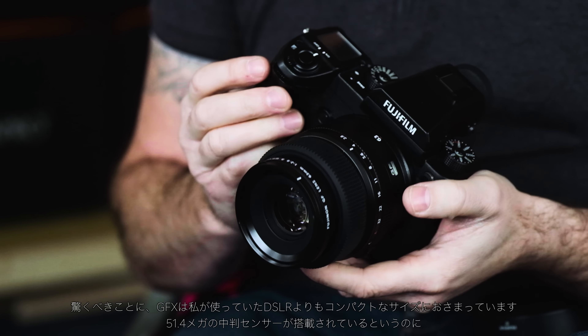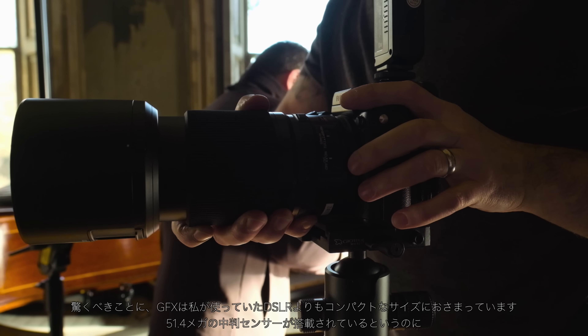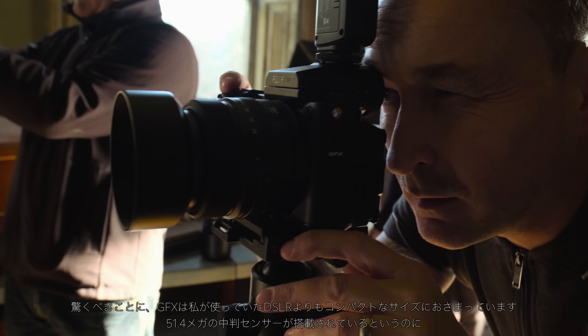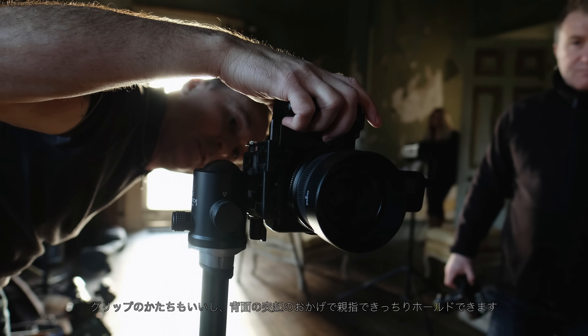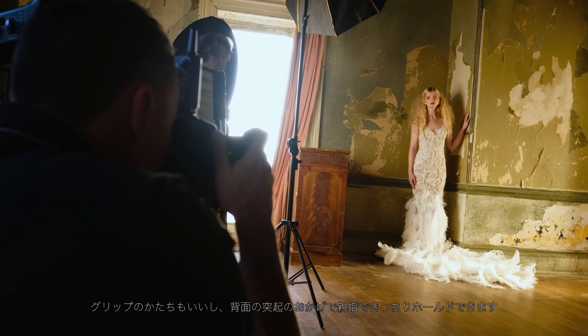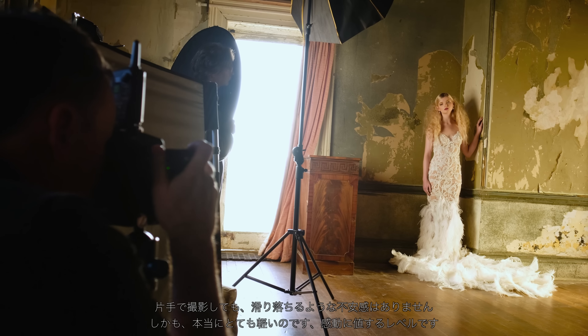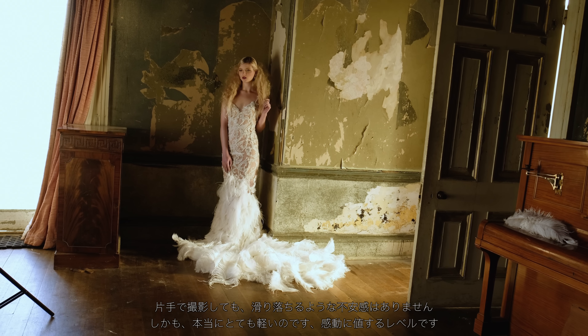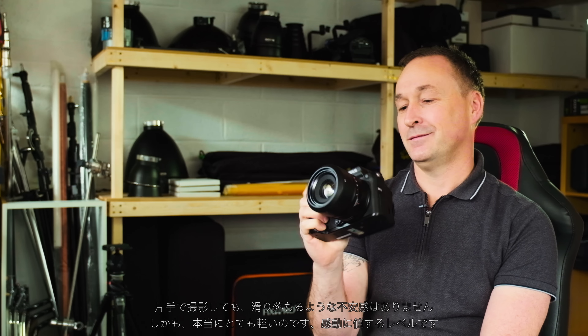The size of it is smaller than a DSLR, which is really surprising because it's medium format — we're talking a 51.4 megapixel medium format system. It's got a beautiful grip and that extra thumb stop on the back just makes it really secure in the hands. If you wanted to shoot single-handed you could, because it's so light as well. Very surprising.